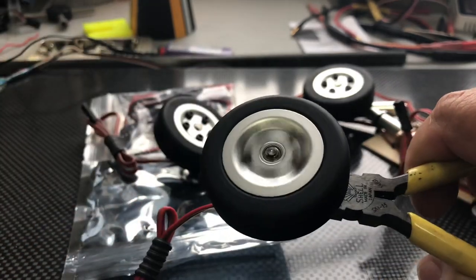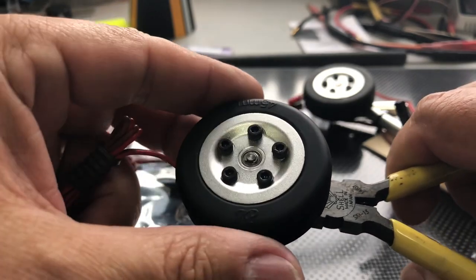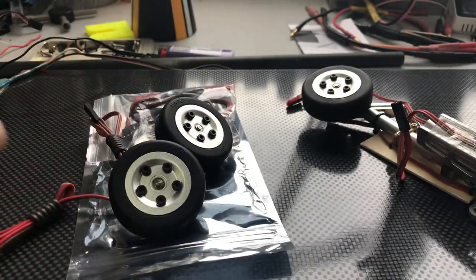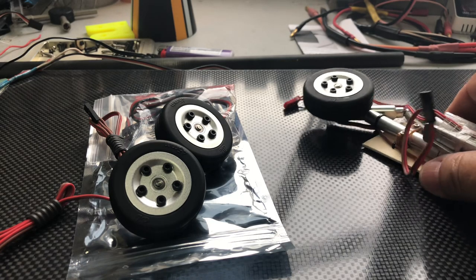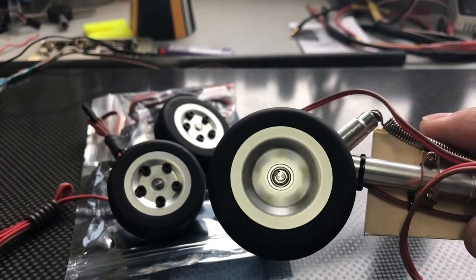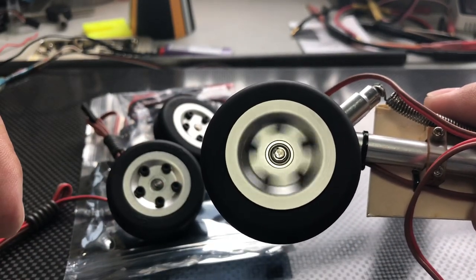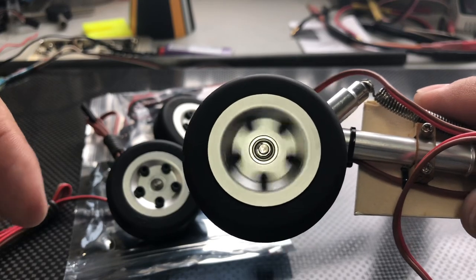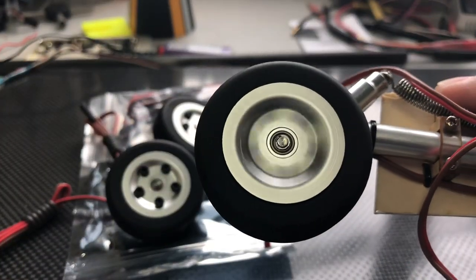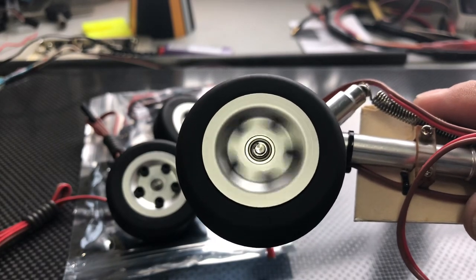So my recommendation is to replace the bearings as soon as you get your new set in. Here I have replaced them — you see how it moves and it runs practically silent. So that is all.